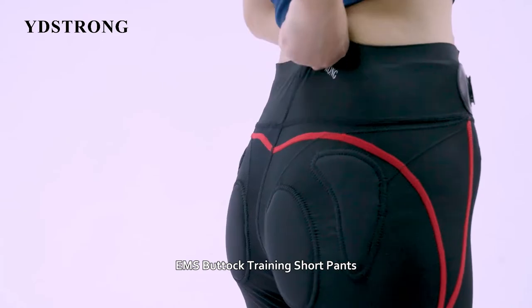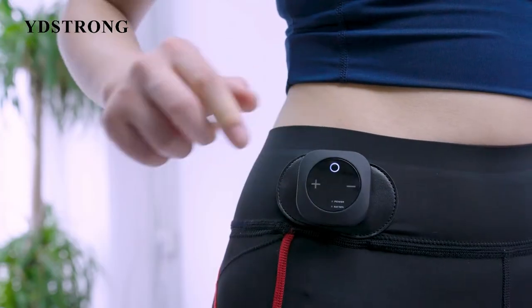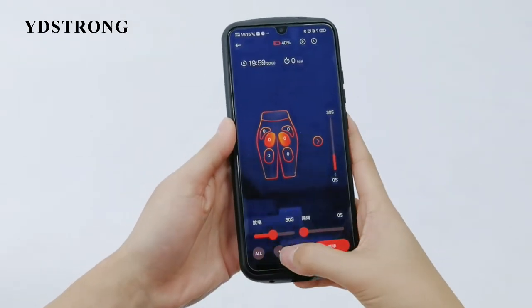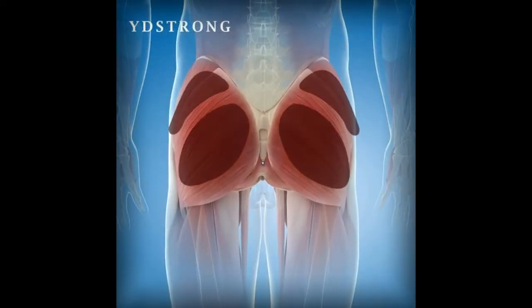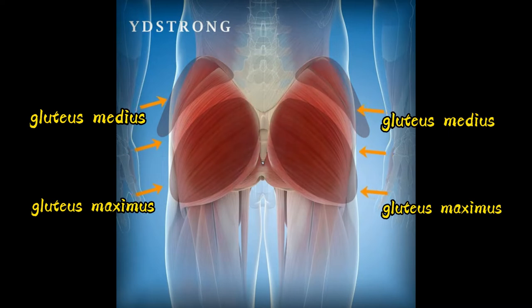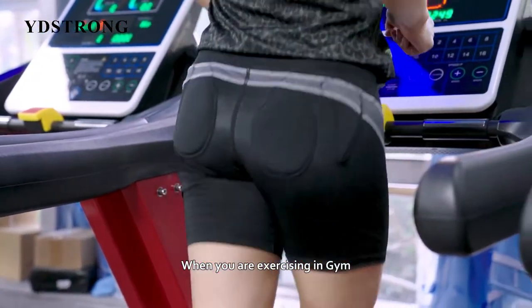EMS buttock training short pants, based on the technology of bioelectricity with different training programs controlled by app, combined with bionics. It could quickly activate gluteus maximus, gluteus medius, and gluteus minimus when you are exercising in the gym.